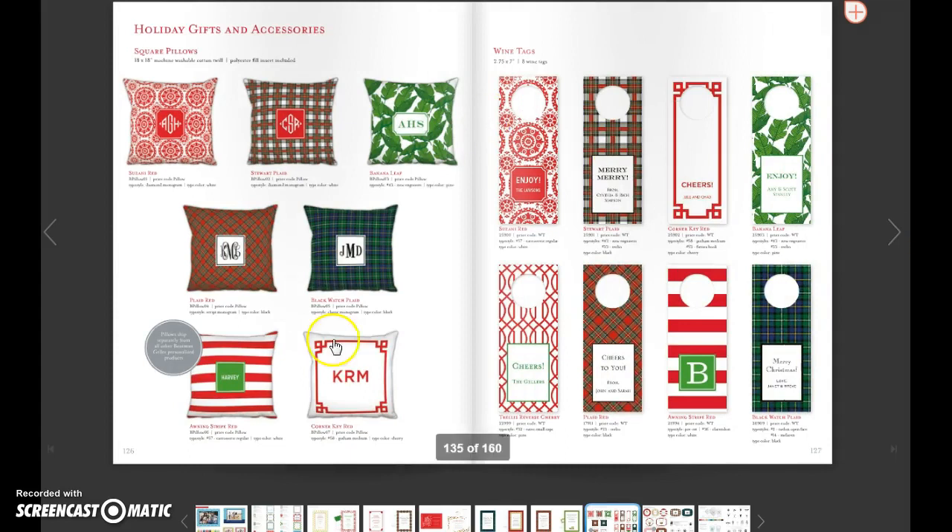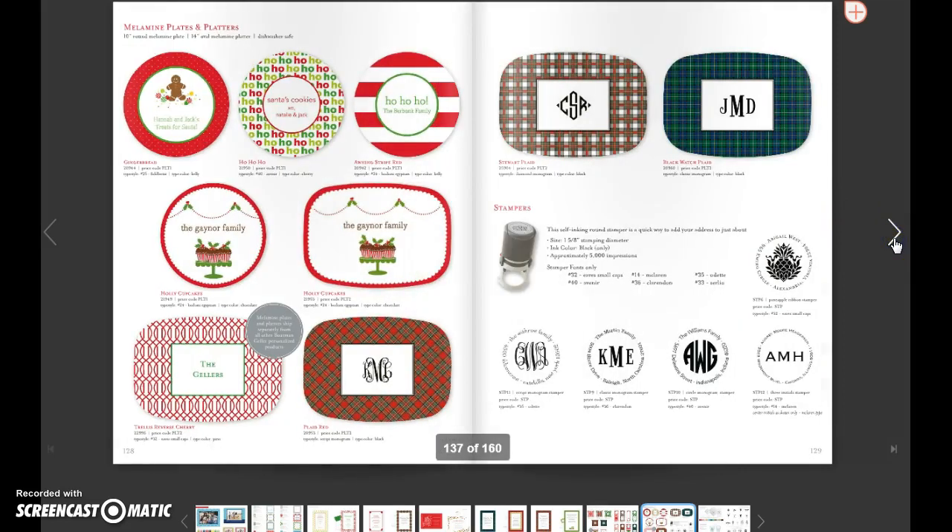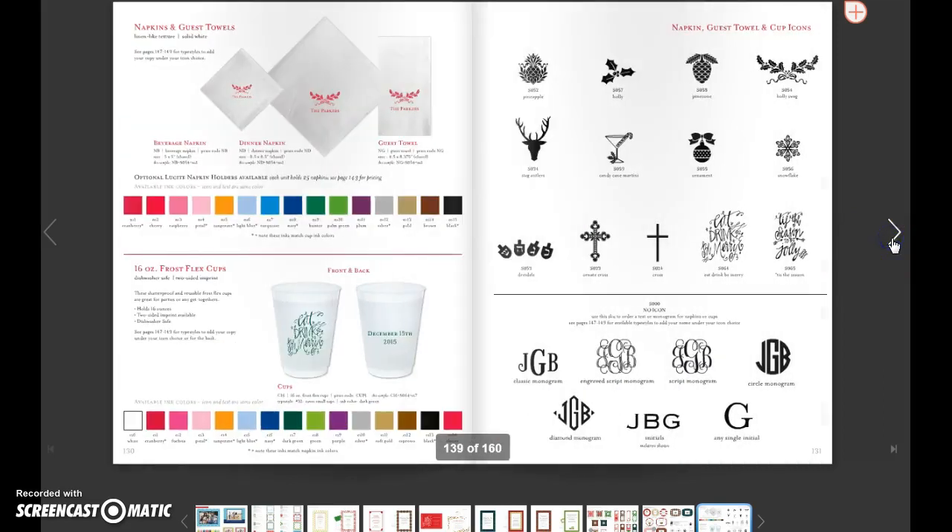And then we have a little gift section. We added pillows this year. Wine tags — very popular for the holiday season. Got to get your Santa plate for the cookies. Fun platters for the holiday season to serve on. The stampers. And then the ever popular cups — cups have been huge this year, not sure why, and people keep ordering them. And then obviously the napkins.